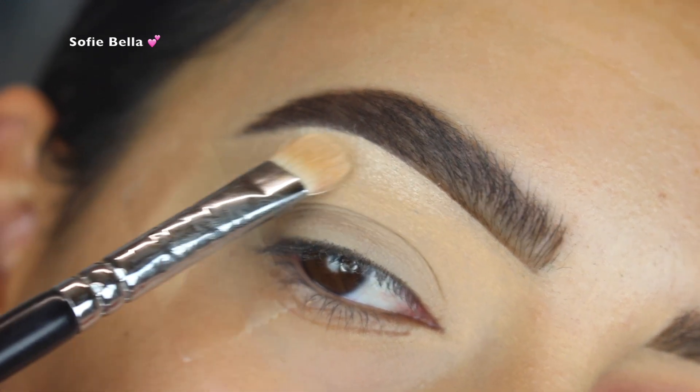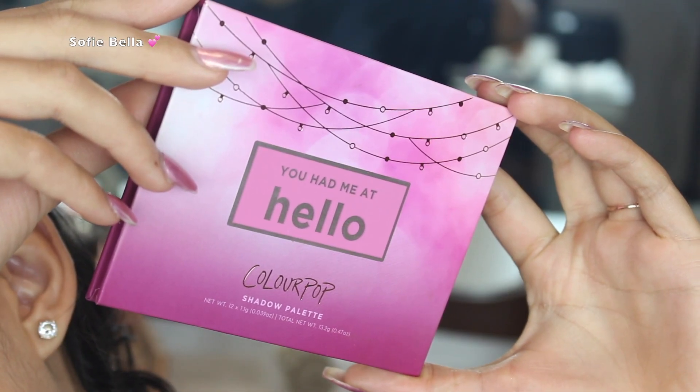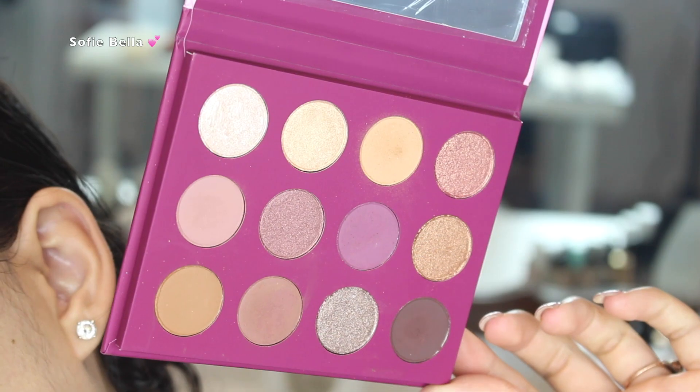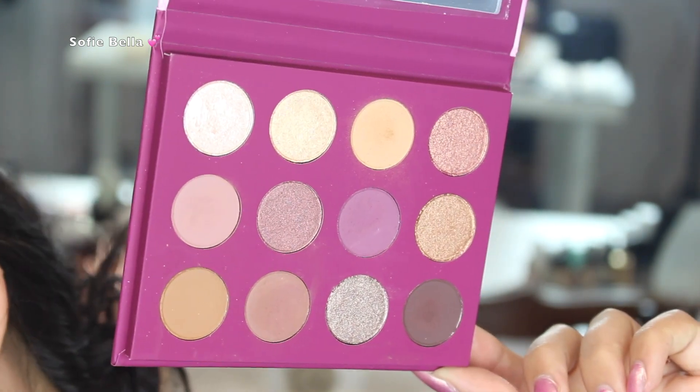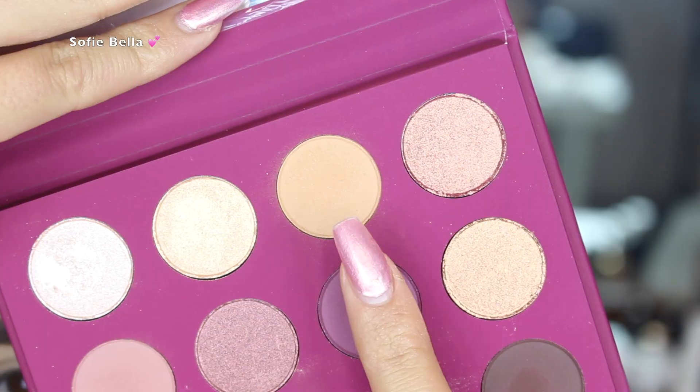Then I went in with the Colourpop You Had Me at Hello eyeshadow palette. I honestly loved this palette — I didn't know what to expect, but the shadows are super easy to blend, so I highly recommend it.